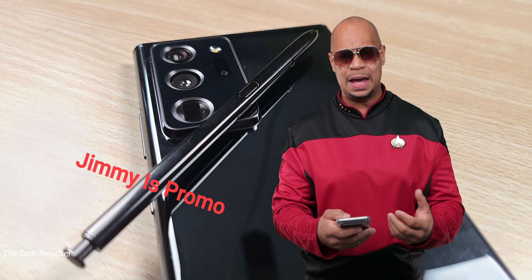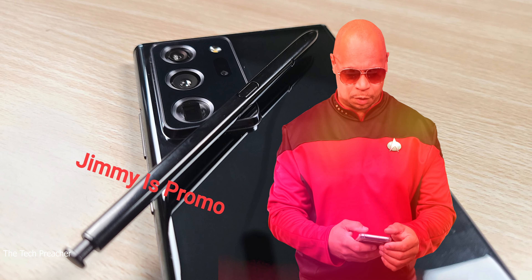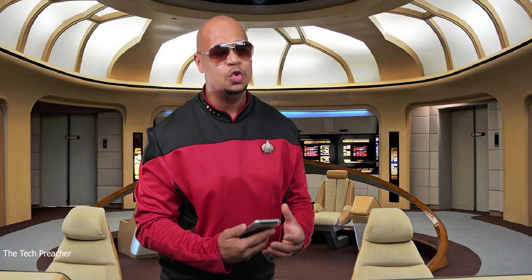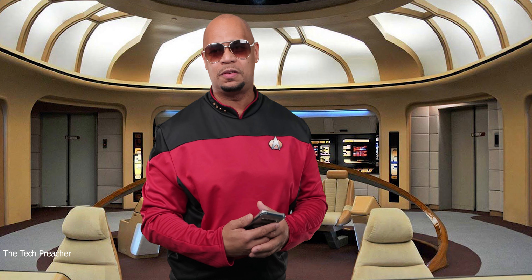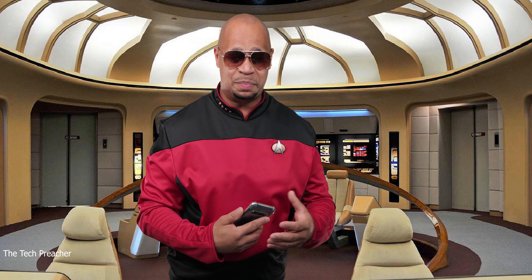Looking at the ultra thin bezels at the front of the device, I think Samsung is going to knock it out of the park. The Galaxy Note series is the most anticipated lineup that comes out every year. Give me your thoughts down in the comments — are you hyped up for the Galaxy Note 20 Ultra? I know I am. This is Eric from Easy Computer Solutions, the Tech Preacher, at planet Samsung on the USS Enterprise. See you guys on the next video, peace!